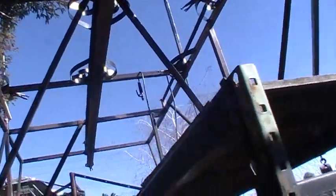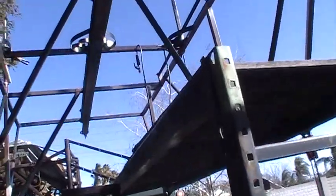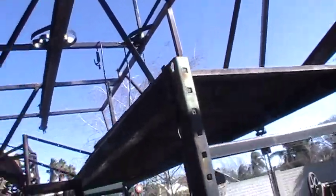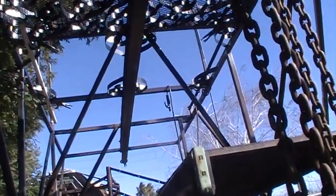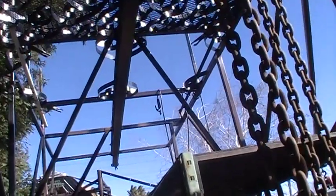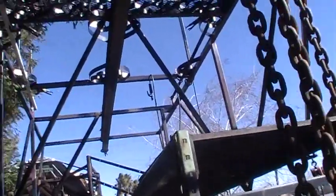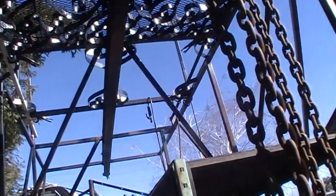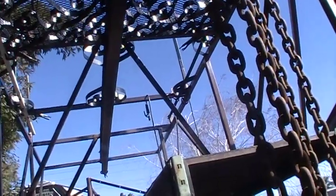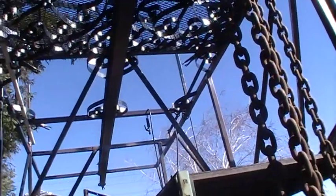I bolted it with three-eighths bolts. Now, that might seem a little light, and in use probably would need a little more. But I picked this up hanging off of those three-eighths bolts, and literally I think one would support it. The beam only weighs about 340 pounds, which is pretty heavy, at least for having it so high up in the air.